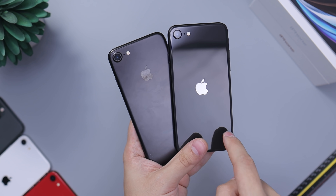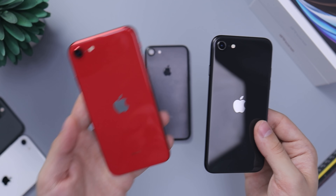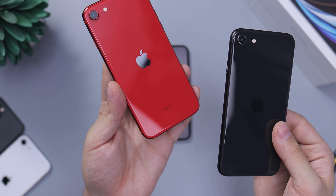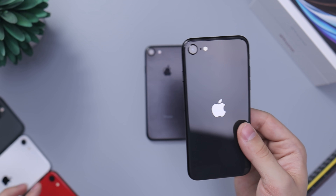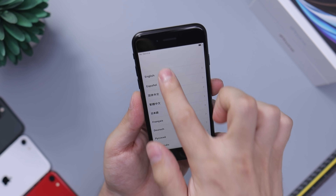Also worth noting: they've moved the Apple logo to the center of the phone, and they've gotten rid of any text at the bottom. The only phone that has text at the bottom is the Product RED, because it's a special edition — which looks really cool on that phone.